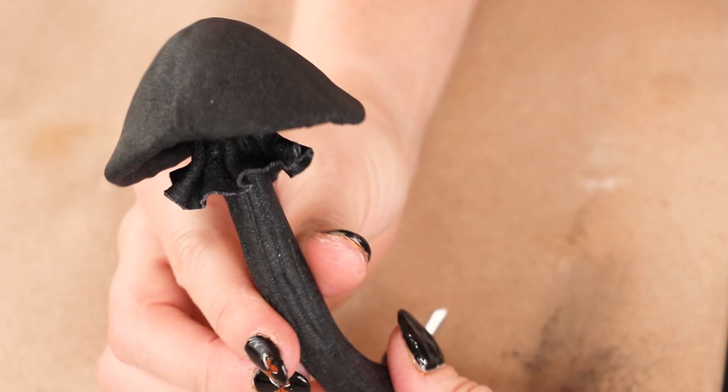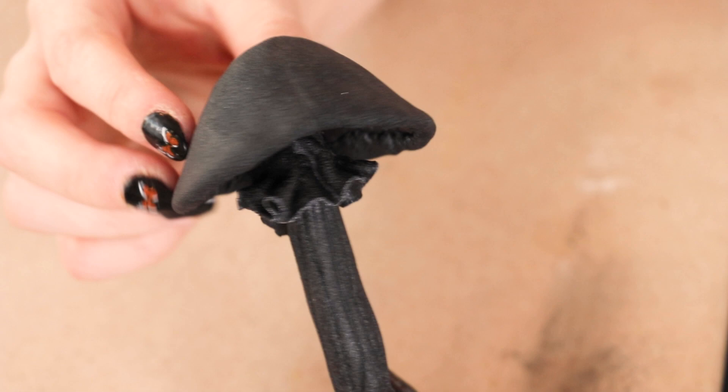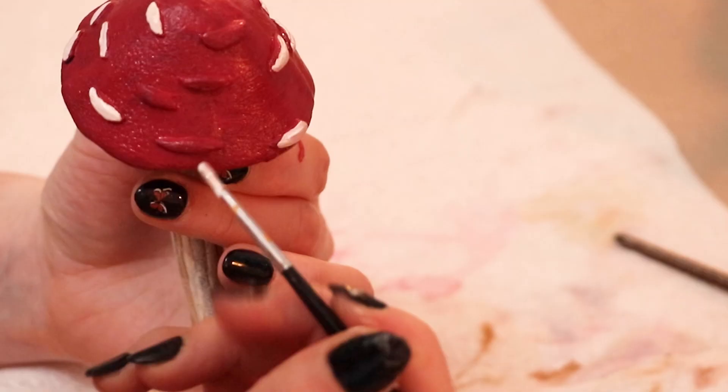I decided to make a second, smaller mushroom as well. I feel like this one went a lot faster since I was used to making the first one already. For the scales, I decided to go with more of an oval-y shape — I think I prefer this style over the rounded scales. But what do you think? Which one's your favorite?